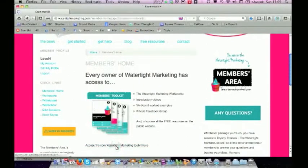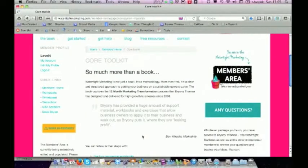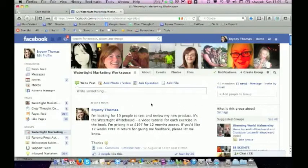The Members Toolkit includes the four workbooks, the Vavoom worked examples, an exclusive set of getting-started videos, and you're also invited to join the private Facebook group. On Facebook there is the Watertight Marketing Workspace, and if you click the link and you're not already a member, you can request to join and I will confirm your membership. On Facebook you will be able to drop me a line and on Mondays I will pop in and answer your questions.